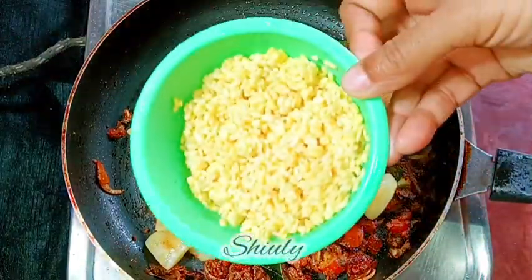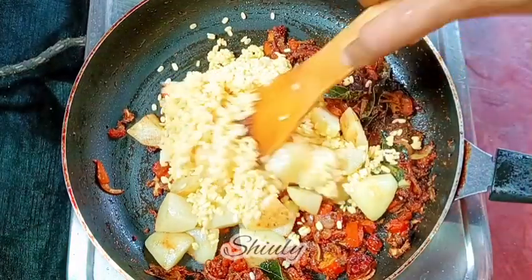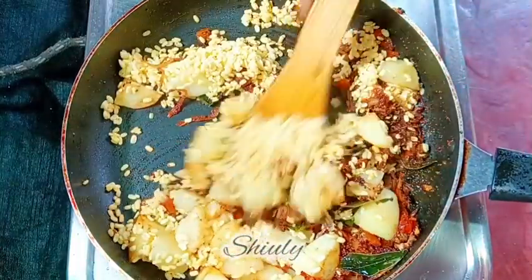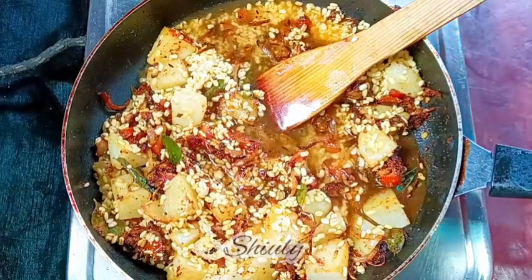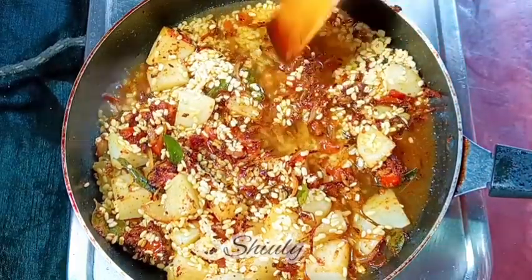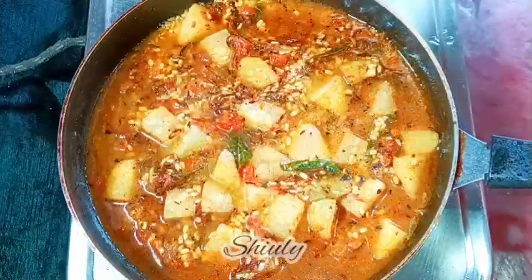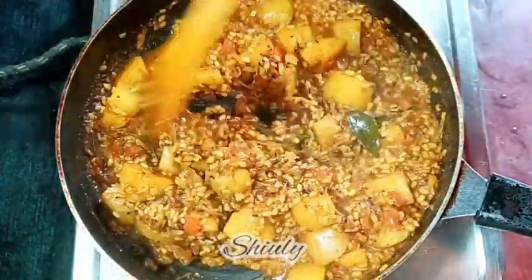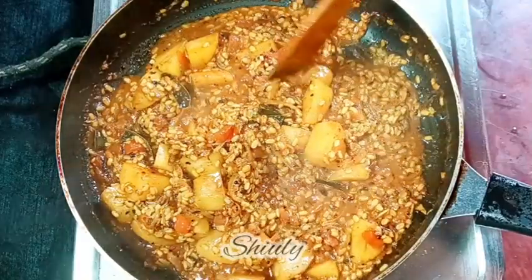The tomatoes are nicely soft now, so I'm adding the fried potatoes and the soaked yellow lentils. After mixing well, I'm adding some water and covering the pan on medium to low heat until the potatoes are about 90 to 95 percent cooked. I'm not adding too much water at once because this is a dry curry, so I'm adding water little by little as needed. After about 10 to 12 minutes, the potatoes are about 90 percent cooked.